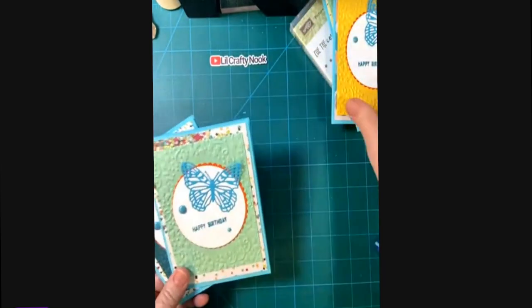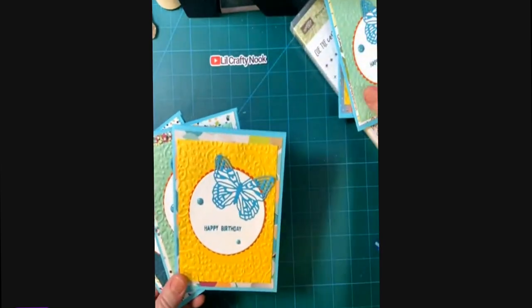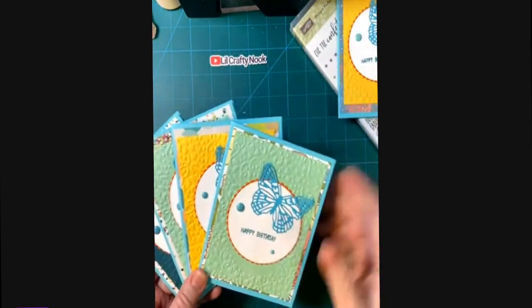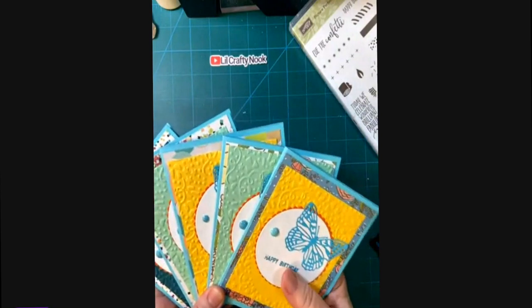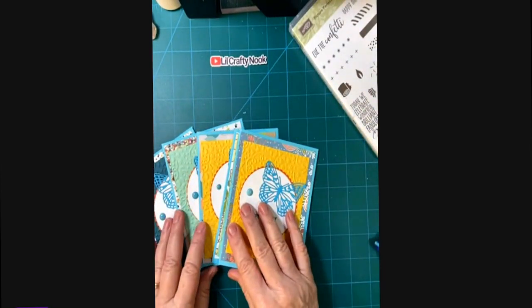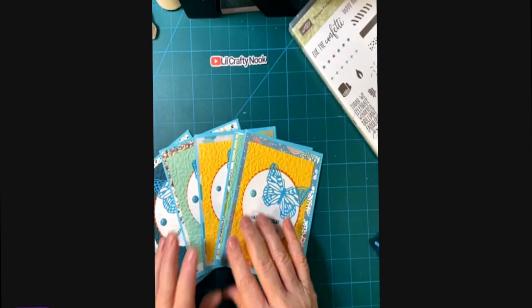And there we have it, folks — all five of my cards made with the butterfly brilliance happy birthday sentiments. Thank you so much for joining me and have a wonderful day. Bye-bye.